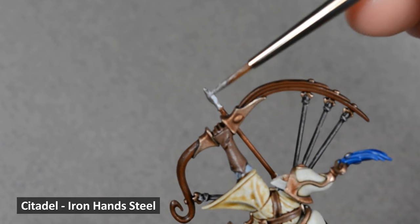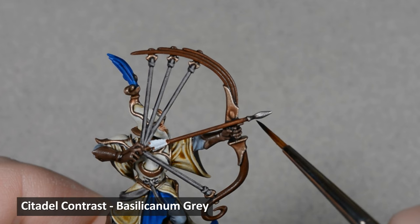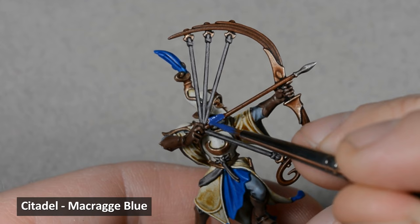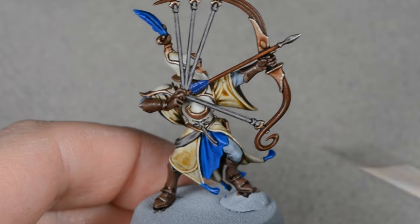Then I painted the arrowhead with Iron Hand Steel, and when that was dry, I shaded it with Bacillaconum Gray. I wasn't sure how I wanted to paint the arrows and the dagger handle, but I ended up deciding on a dark blue, so I base-coated them with Macrague Blue. Then I shaded those areas with a generous coat of Drakenhof Nightshade.